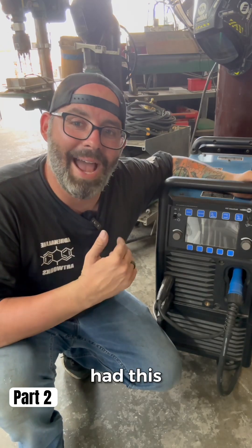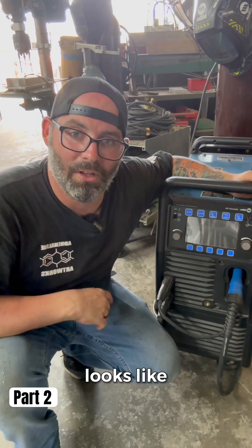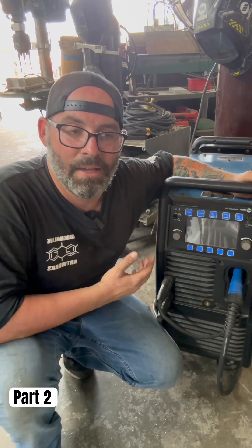In my case, I had this particular error message. I went to the user manual and this is what it looks like on my user manual. As you can see, my user manual told me that I have to contact Miller to get this problem fixed. So I did.